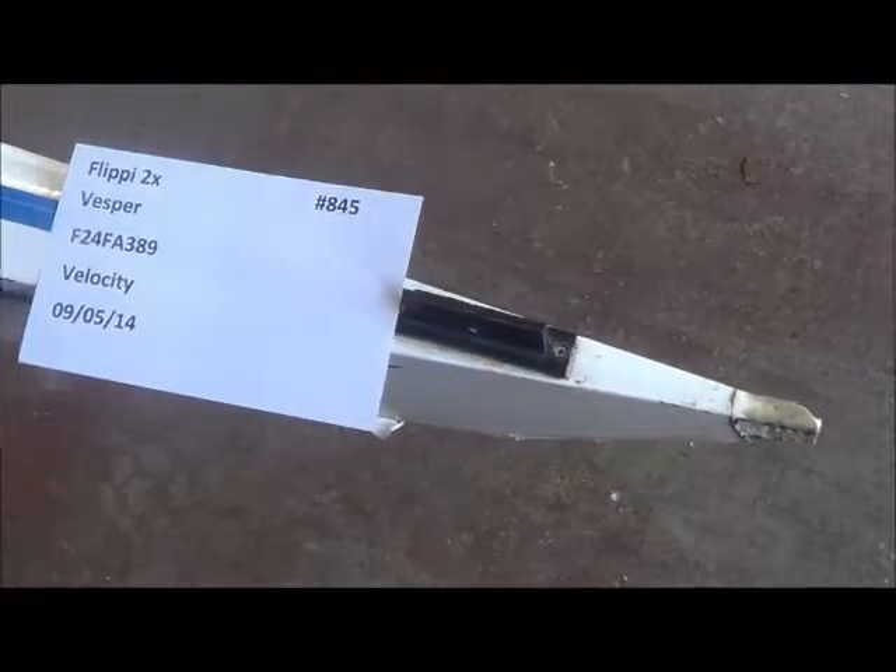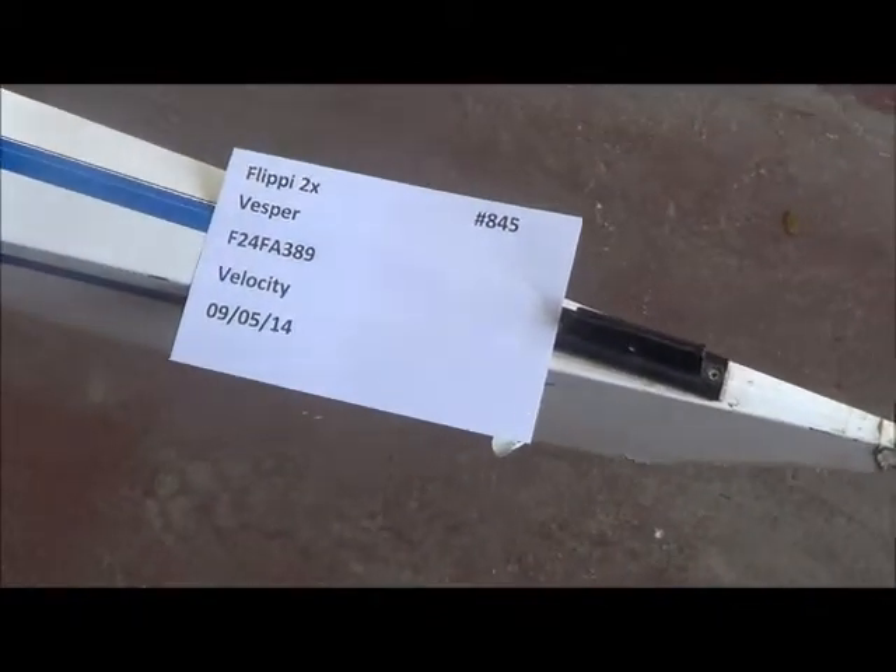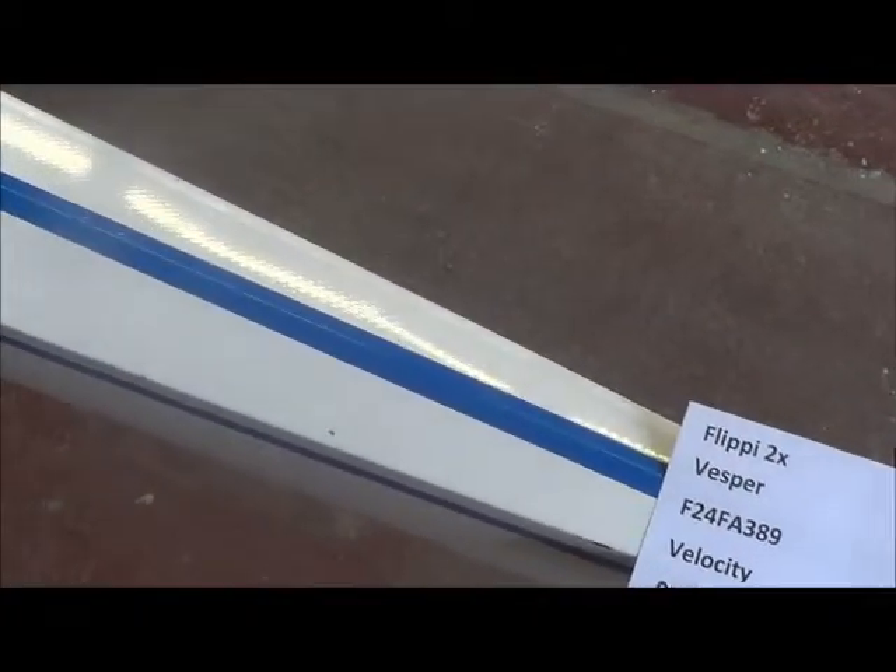Here we have a Felipe double for Vesper, and this is the way the boat came in. There's no bow ball on it, and someone started something and didn't finish it. They cut the deck open and never really kind of finished that. It's not quite even, so I'm not sure what you want me to do with that, but I have to open up the deck again anyway to get in there.